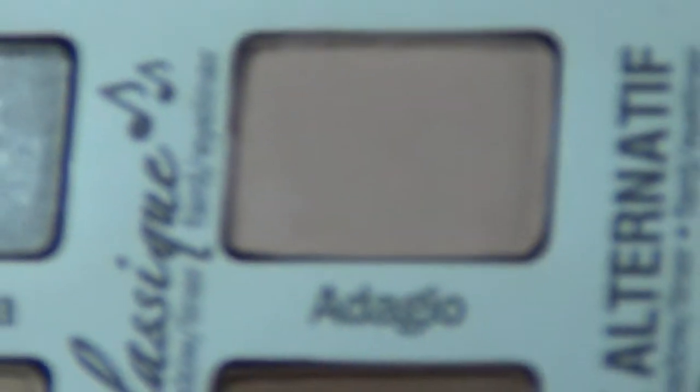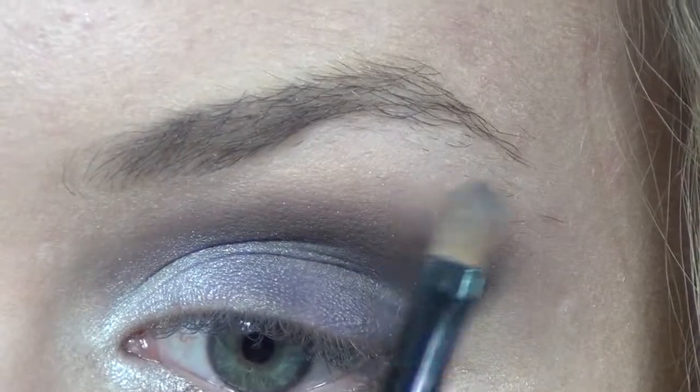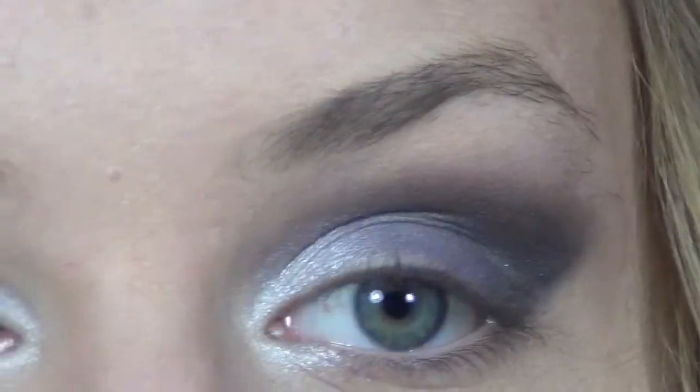That's pretty much it. The last thing I'm going to do is go in with the shade Daguio — it is a very light peach color — and put that below my brow. Then I'm going to be using the ELF eyeliner; this baby is only a dollar.